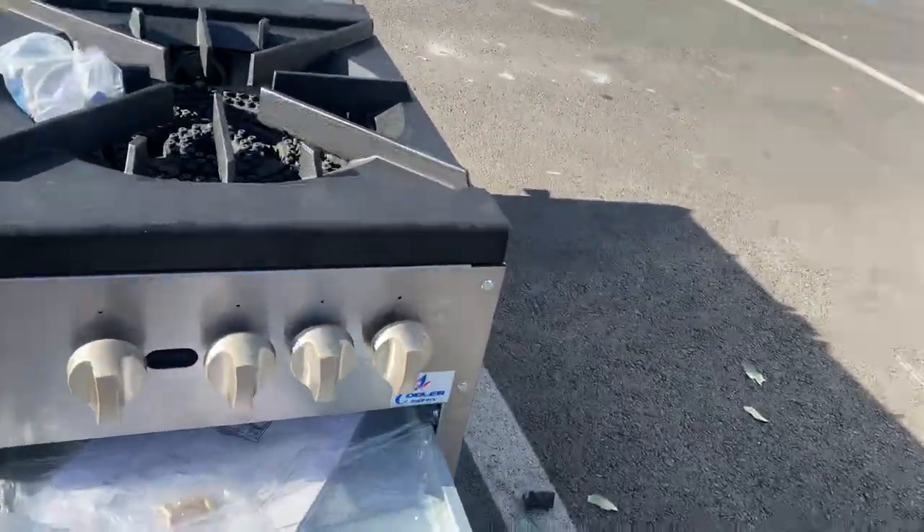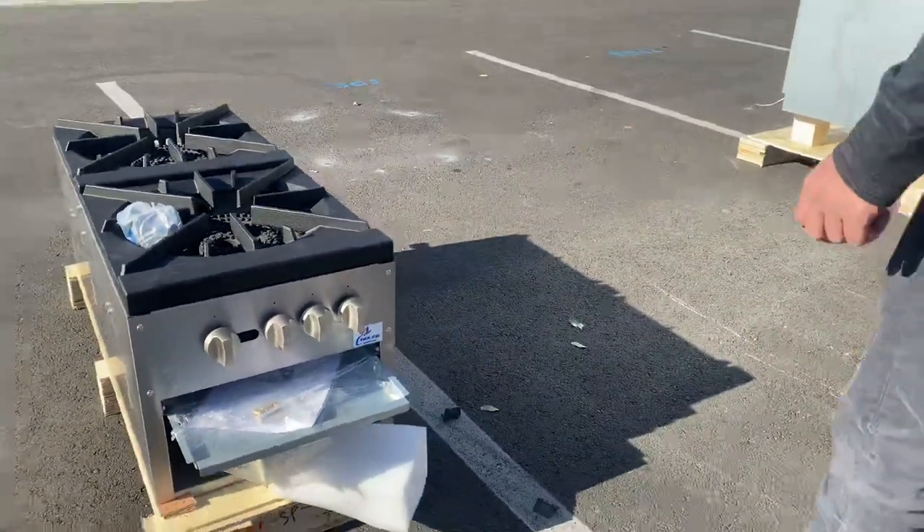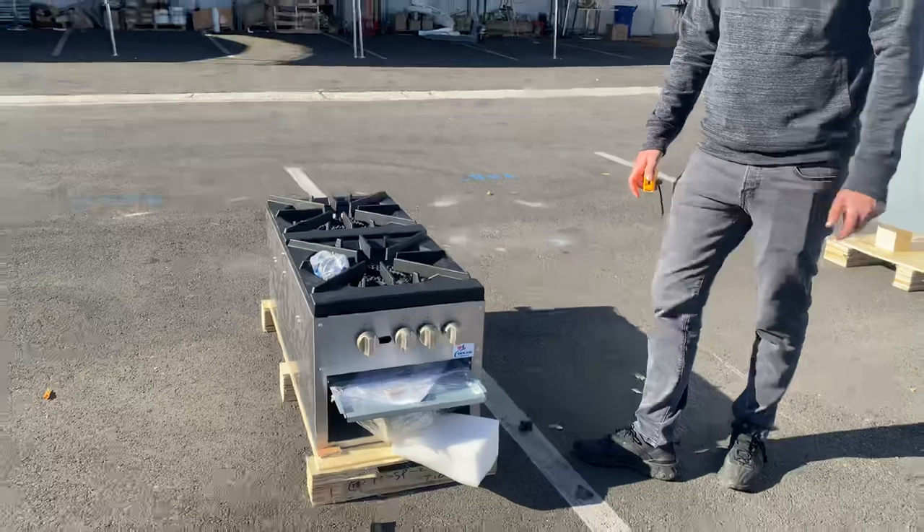We also have a waste tray and adjusters for the fire. There are four adjusters for this double stock pot.